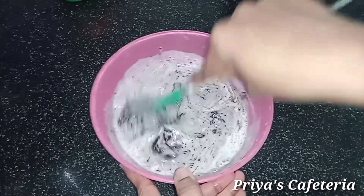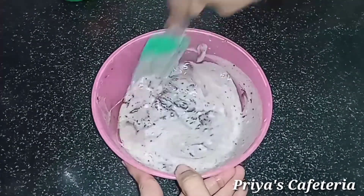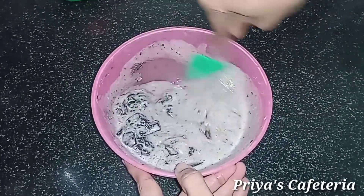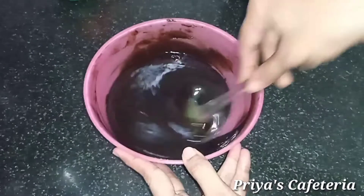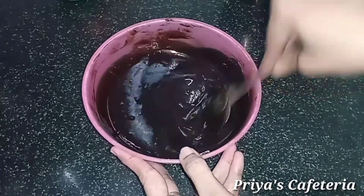You can add fresh cream or whipping cream with the chocolate. Now, we have to mix the chocolate. If you mix it, it will turn dark. You can add dark compound or white compound. When the chocolate melts, it will be melted at this stage.